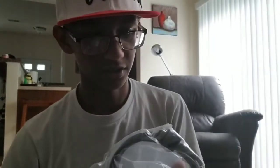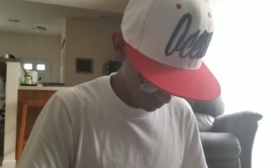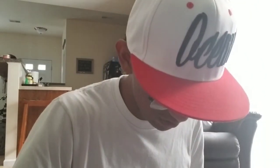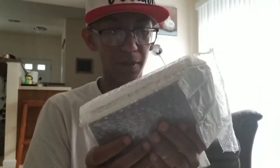Look, we got the cords here — HDMI and stuff like that. This is the power strip. Oh, I think it's in here. Look at this — and cool, they still do bubble wrap. I love bubble wrap, you already know.